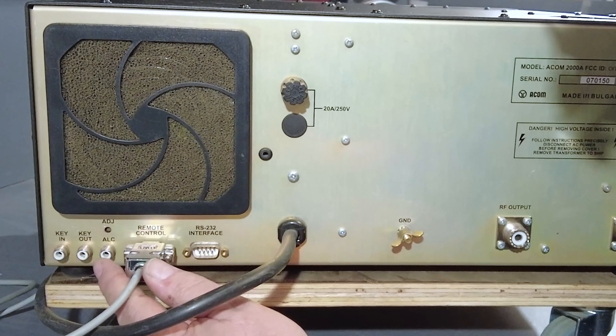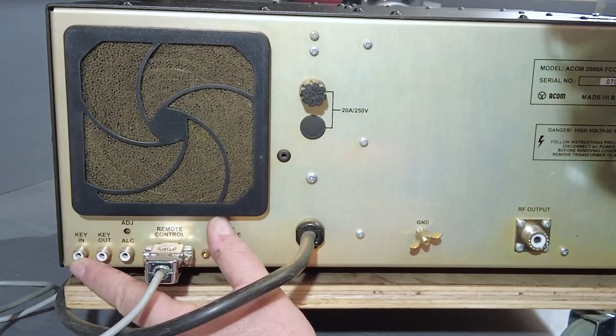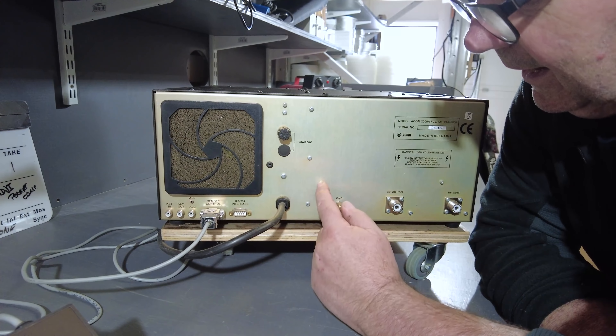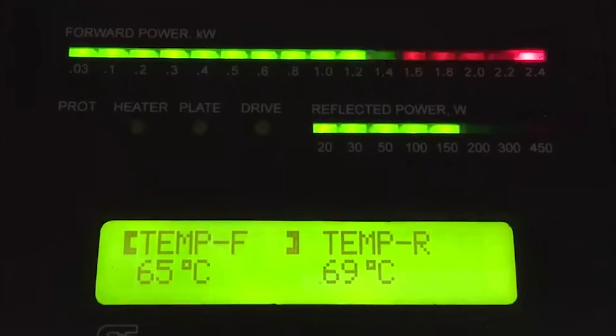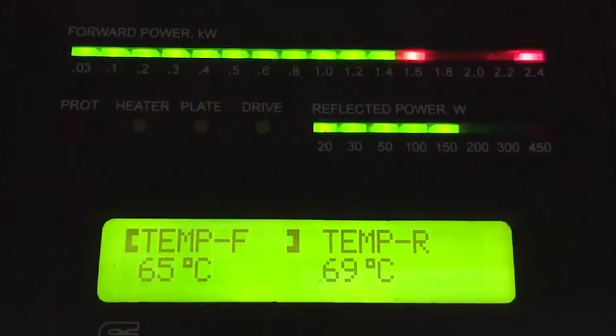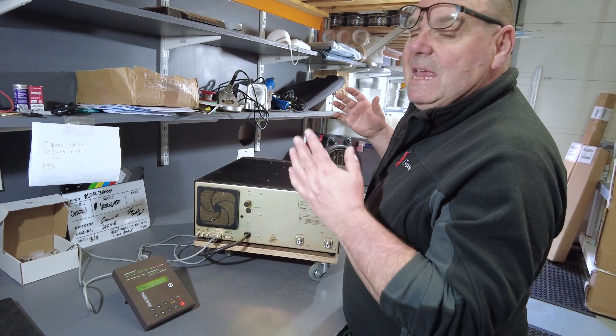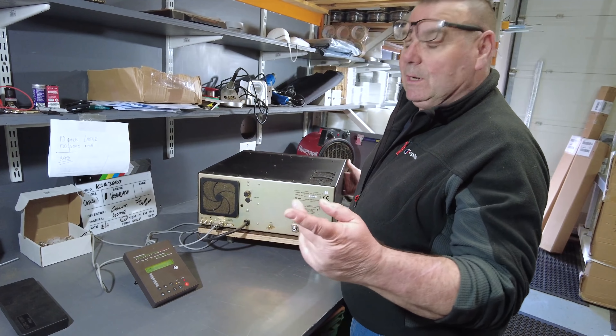You've got key input, so this connector here is the one that connects to your radio. When you hit the PTT it goes click — that's all it does. You start talking and on the bar graph it comes up with how much power you're putting out. Beautiful — a beast.